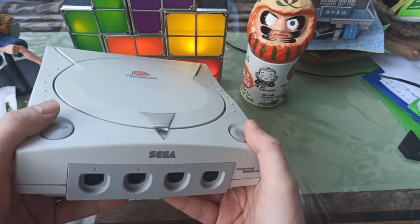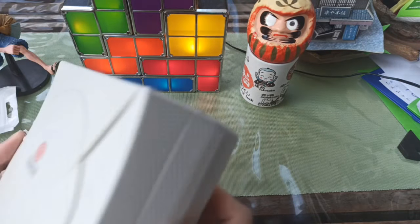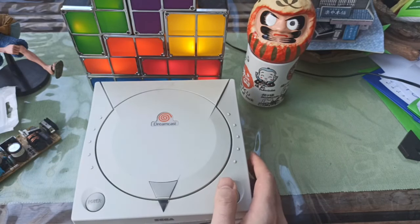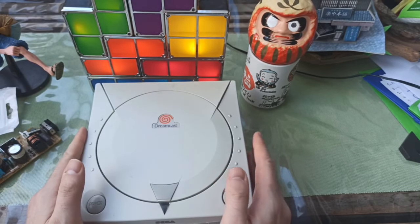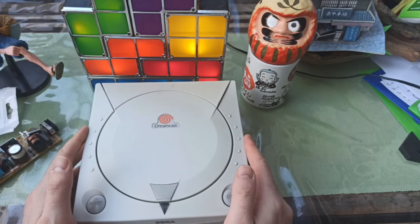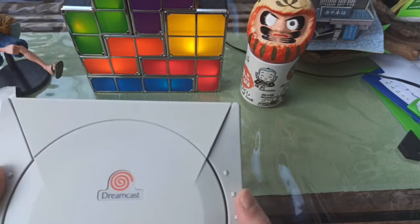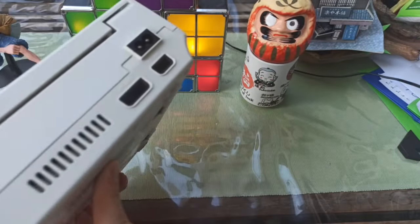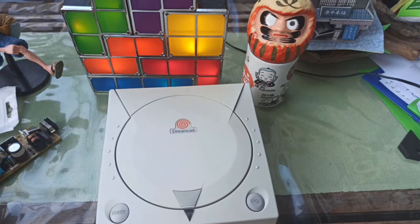To play it in 2021, it's not easy. The connector was made for an old CRT TV, which I don't have. There are some options to play with VGA if you have a VGA box, or on an LCD or computer monitor. But what I ended up doing was: when I brought this back from the States to Turkey, I realized I couldn't play it because of the power unit. The power supply is different depending on which region you get your system from.